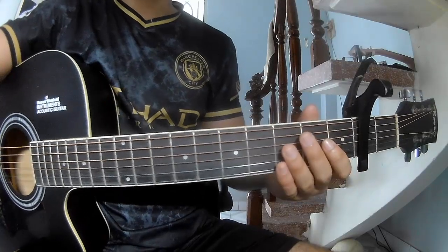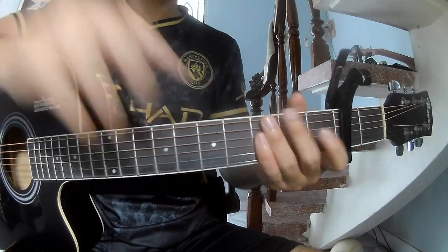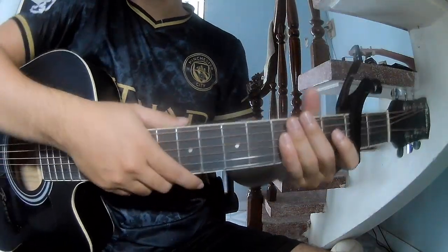Hi everyone, today we'll see how to play guitar. The chords for this song are A, C,